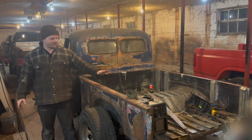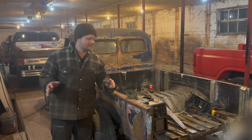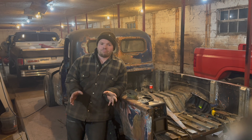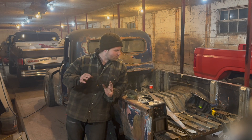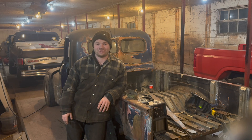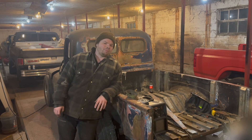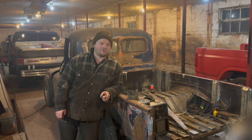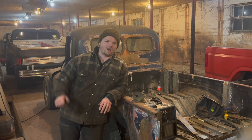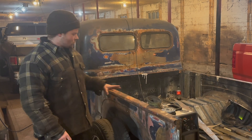For everyone new to the channel, this is a 1954 International that I basically bought in pieces and have been retrofitting and fabbing pretty much every piece. We're putting it on a 2003 F-150 chassis — we back-halfed the frame. It's on a 5.4 Triton with an automatic transmission, four-wheel drive, and it's lowered.